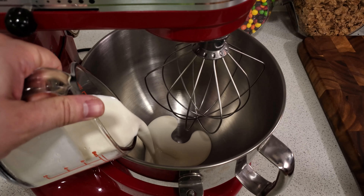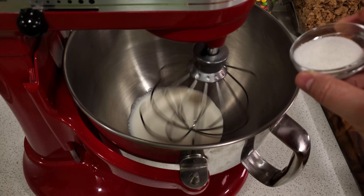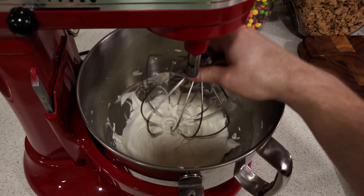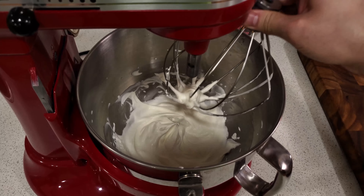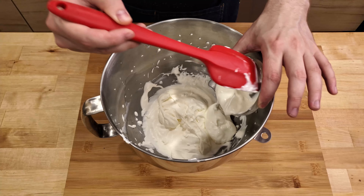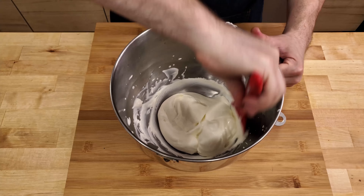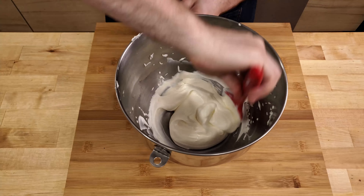Next, we're going to whip the cream. You can do this in a stand mixer or by hand — I will be using a stand mixer today. Add your cream and slowly start mixing it. Add in the tablespoon of sugar, then increase the speed and whip the cream until it forms stiff peaks. When the cream is ready, we are going to fold in the sour cream. You want to be gentle so that you don't knock all of the air out of the cream.